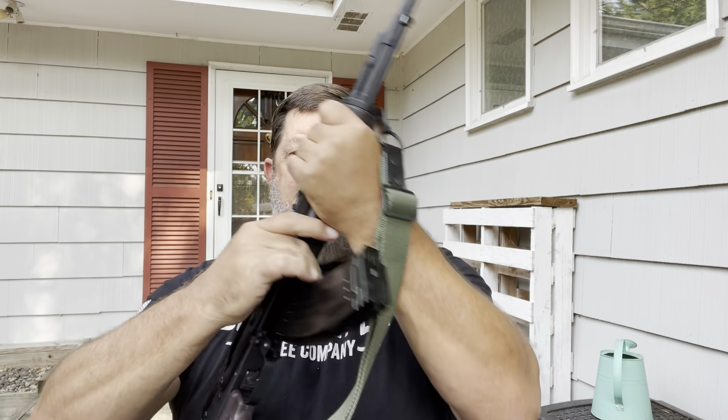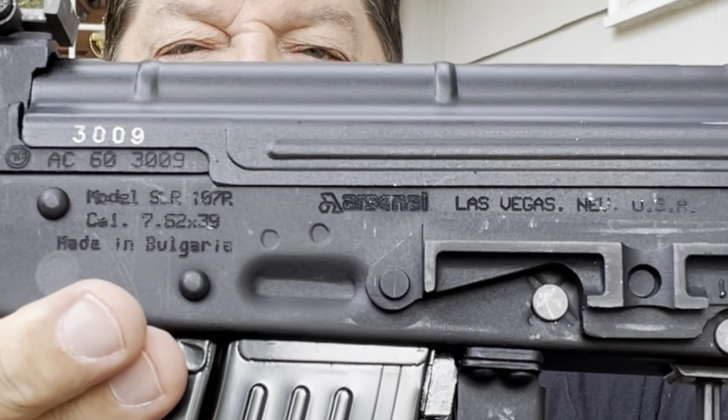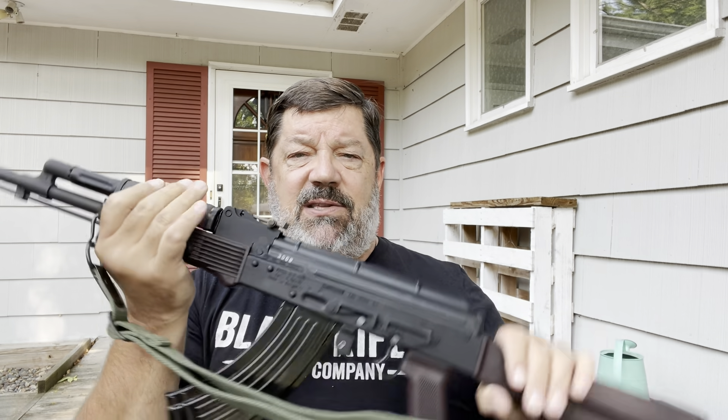When you look at the receiver, you'll see it's stamped 'Bulgaria, imported by Arsenal USA.' Currently, Bulgaria is not importing these into the United States — the milled version, called the SAM or SAM-7, is what you can get, and it weighs close to a pound more. In my opinion, there's absolutely no advantage to having a milled AK — I don't find them to be more accurate.